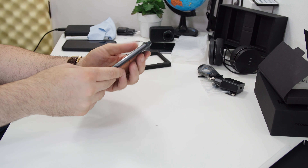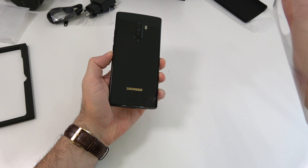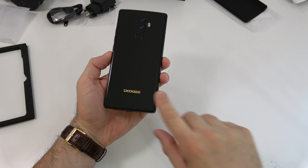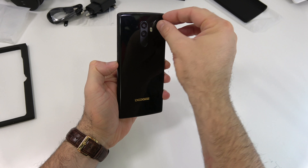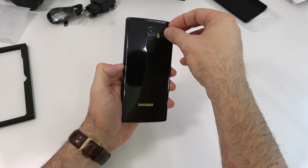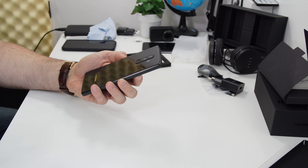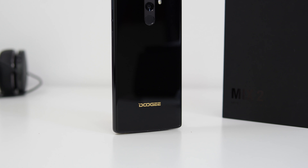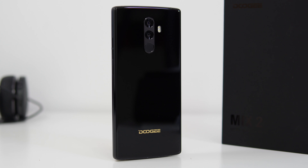Now let's check out the phone. There is a screen protector on the back of the phone, so let's remove that one as well. On the back we have two cameras, and if I remember correctly these are a 16 and a 13 megapixel camera.